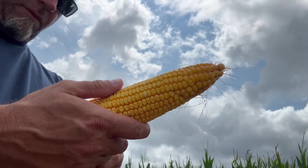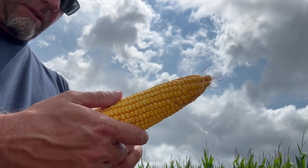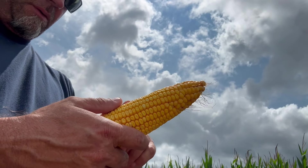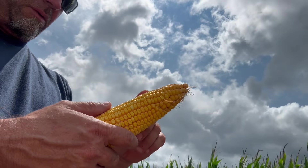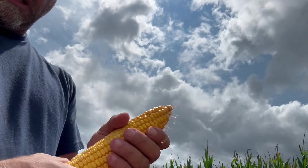Now counting the rows down: one, two, three, four, five, six, seven, eight, nine, ten, eleven, twelve, thirteen, fourteen, fifteen, sixteen, seventeen, eighteen, nineteen, twenty — continuing through to thirty-nine. So it's 18 by 39.